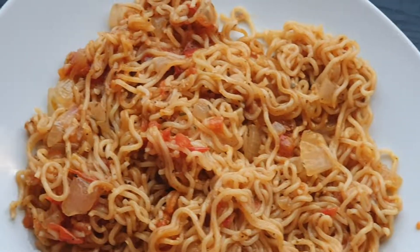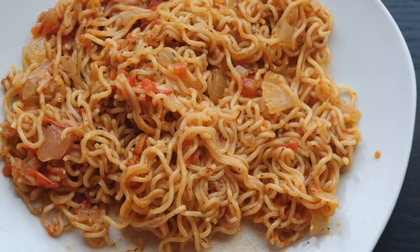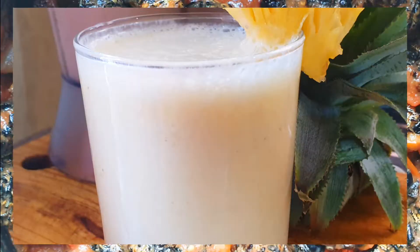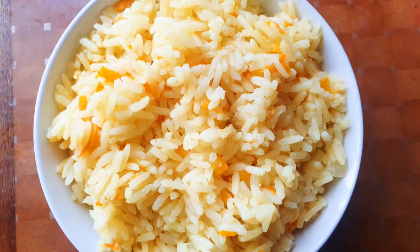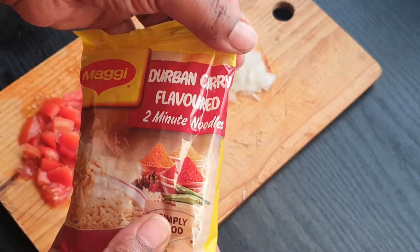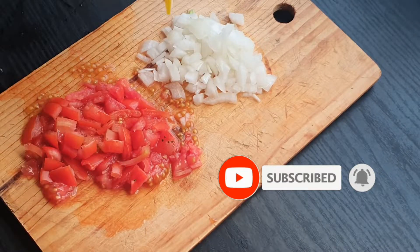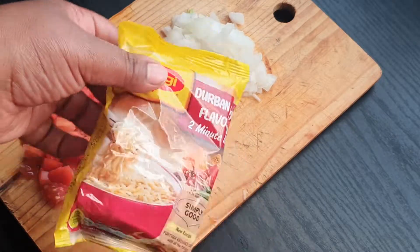Hi foodies, welcome back to the channel! Today we're making Maggie noodles in tomato sauce — just look at how pretty this looks, and it tastes awesome. We're making Maggie noodles in the Durban curry flavor, and we're going to be infusing this in some tomato sauce. We have some onion, some tomatoes, and our noodles. Let's get started making this deliciousness!